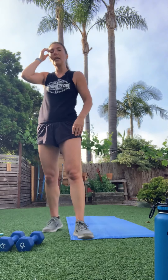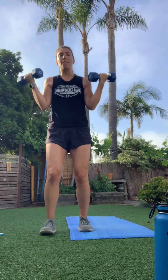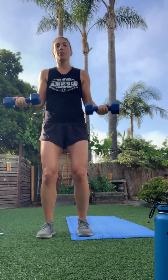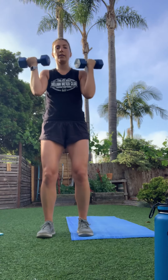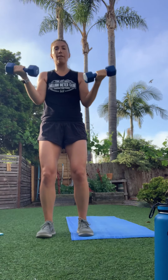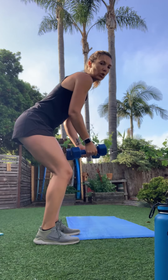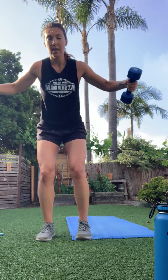Doing that two more times — back to bicep curls. Elbows locked into the rib cage, full range of motion all the way down and all the way up. It's going to be a sweaty one today — then taking it to that reverse fly: hinge forward, soft bend, open it up.